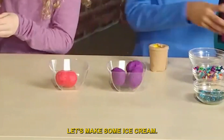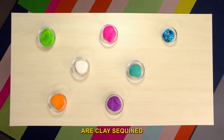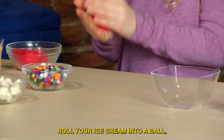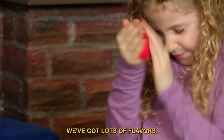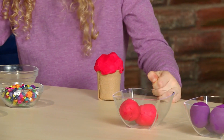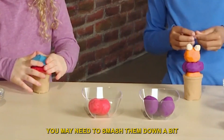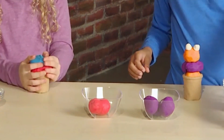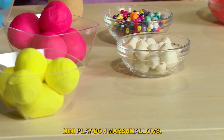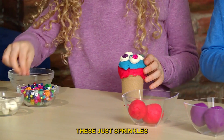Let's make some ice cream. The materials you need to make pretend ice cream are clay and sequins. Roll your ice cream into a ball — you can even roll with your hands or on the table. We've got lots of flavors: orange, grape, raspberry, blueberry. You may need to smash them down a bit to stack them. And now toppings — mini play-doh marshmallows. Delicious. These are just sprinkles.